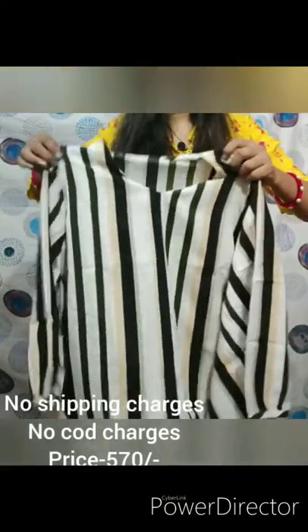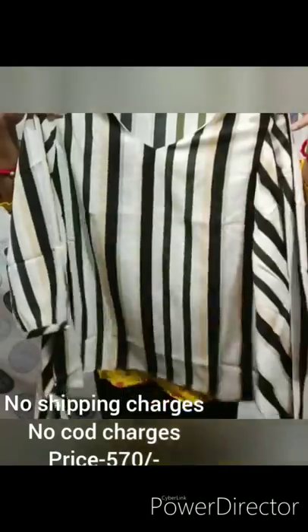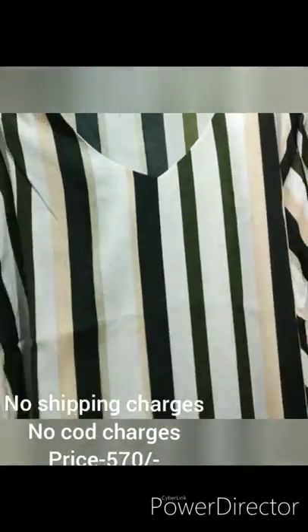So friends, let's talk about the top of my collection. This is our top, which you have seen in this way. This is a straight lining design, and this is a V-shaped neck.